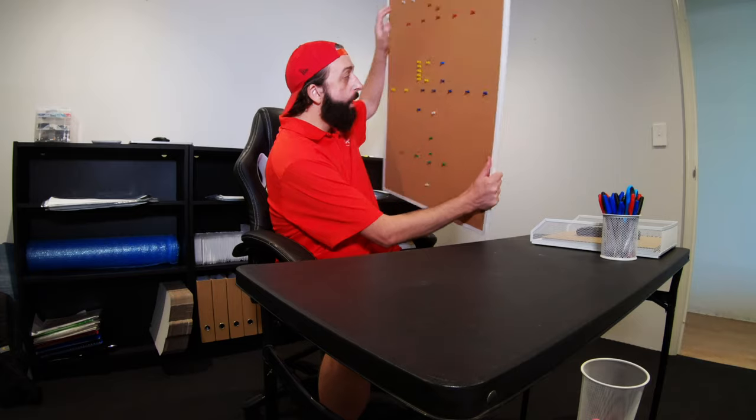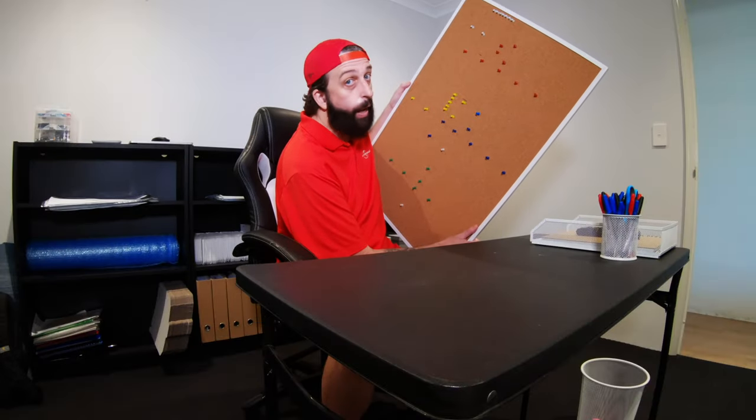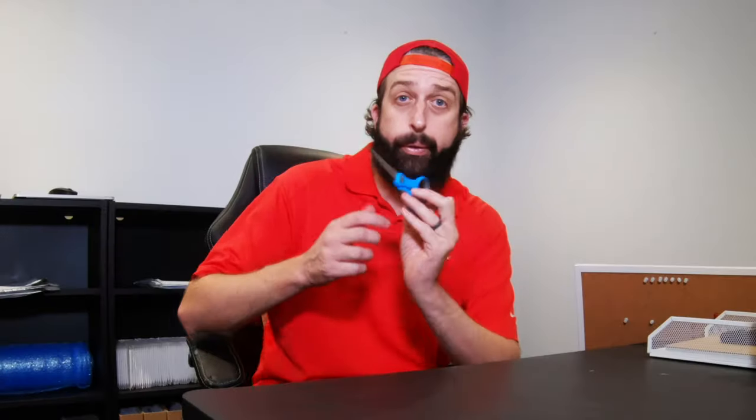Welcome back. I've got another cool tip for you. Have you misplaced all your receipts and all your bills for tax reasons? Well, I've got a little solution for you. All you need is a pinball, which you can easily get anywhere. I got my one for free. And a pair of scissors.